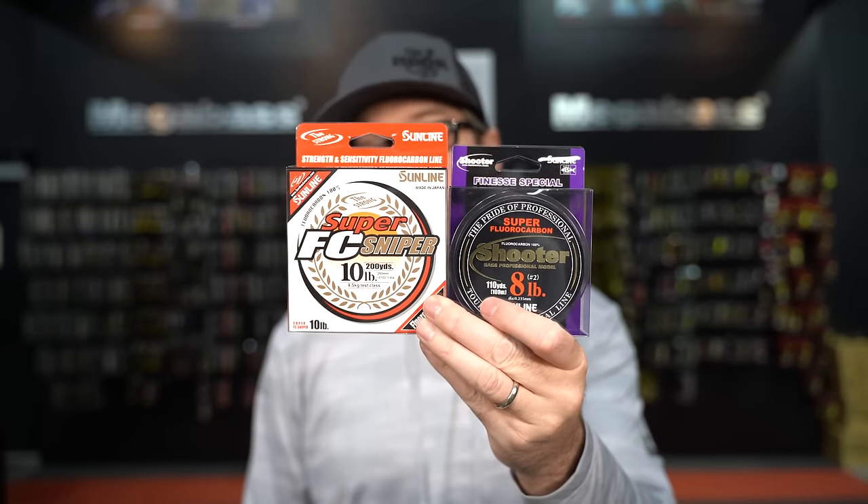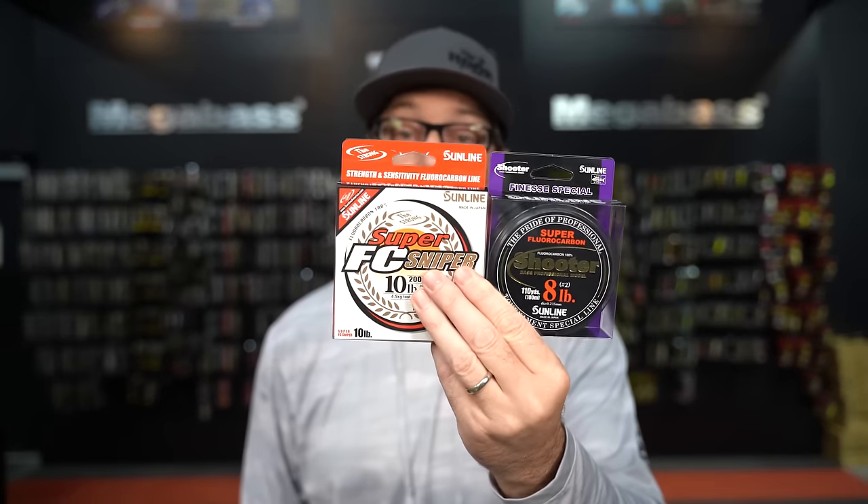Fluorocarbon has great abrasion resistance and it's the right line for this technique. Now, even though it's pretty much invisible underwater, the diameter affects the way your bait is going to move. A lot of times we see people come in with too heavy a line — 10 pound or even eight pound — and sometimes it's just too thick for getting maximum movement out of the bait. This is going to depend on the brand you're using.